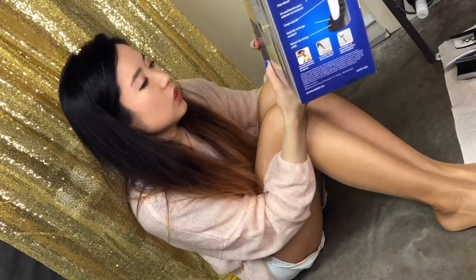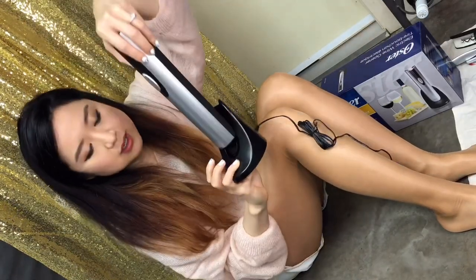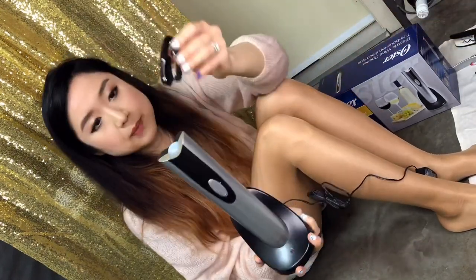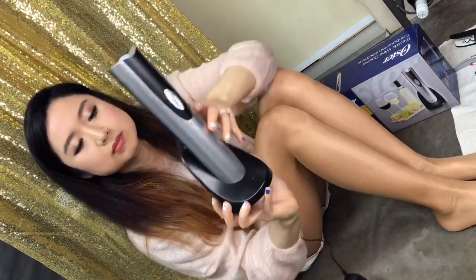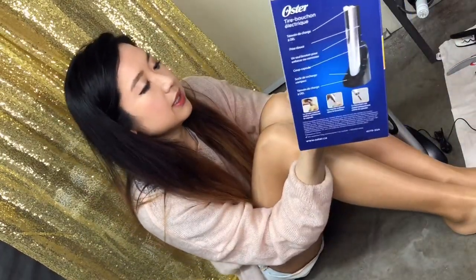Cordless operation with a recharging base — it has a base like this and it sits on there nicely. There's also a foil cutter included, and the foil cutter sits behind here. It's pretty small, stands straight up, not going to take a lot of space. It says stylish and ergonomically designed, soft grip — blah blah blah.